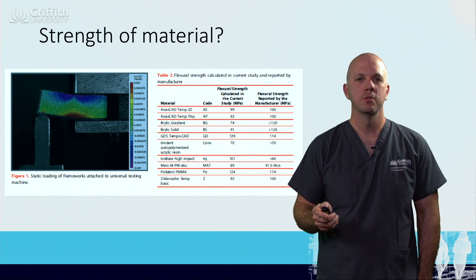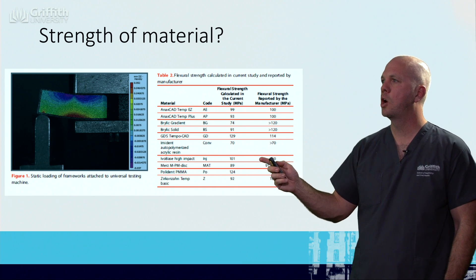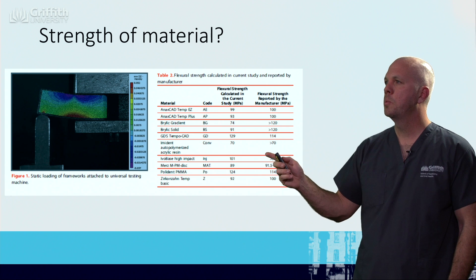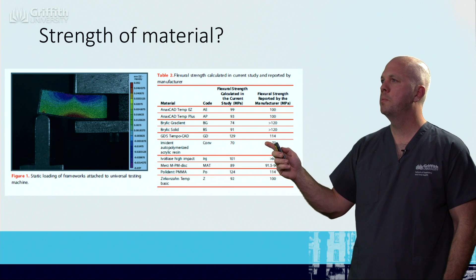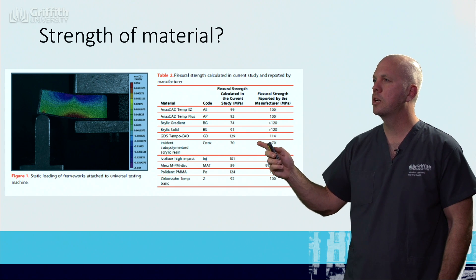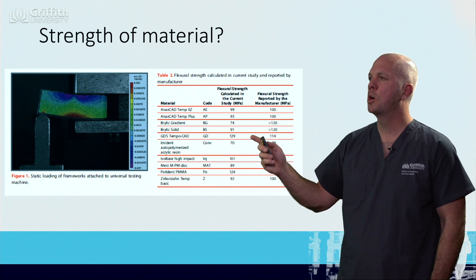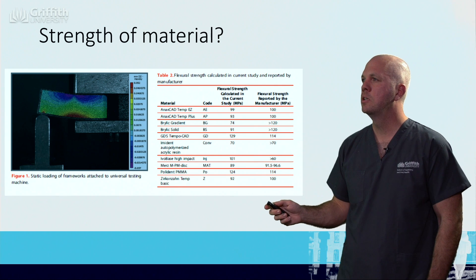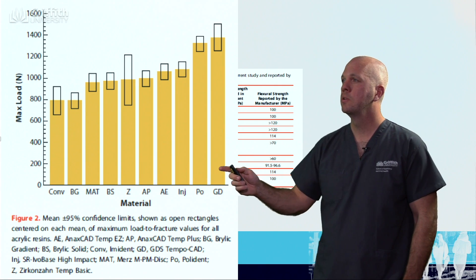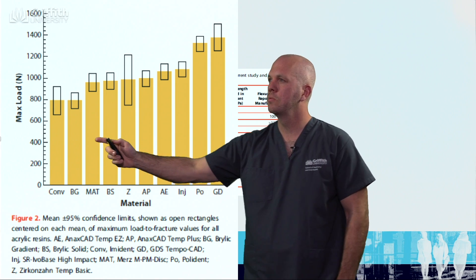Strength of materials is critical. Here we can see an example of some material testing for a polymethylmethacrylate, or acrylic, product. We can see the conventional, autopolymerised, and high-impact acrylic. They are quite strong; however, when we look at the milled ones, there is a very large variety of strengths. Some products actually have more strength than the high-impact, but the majority fall within that same range.